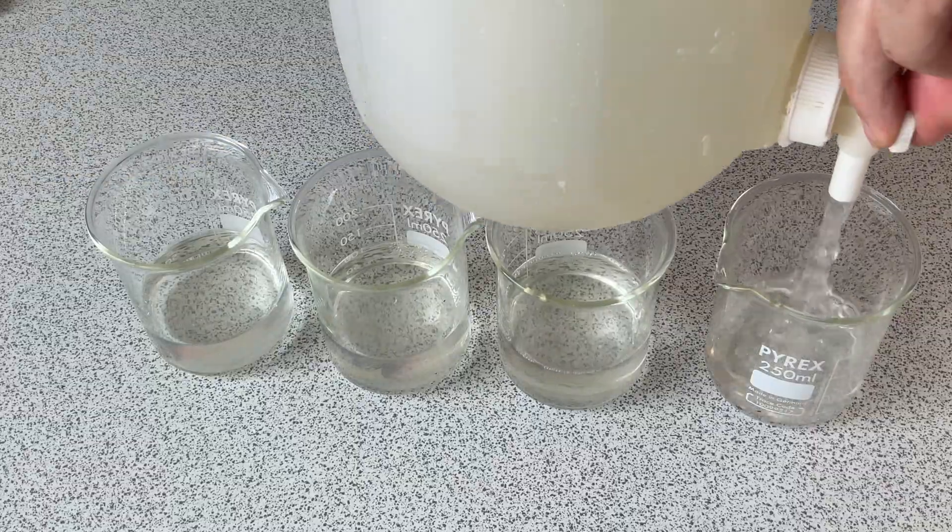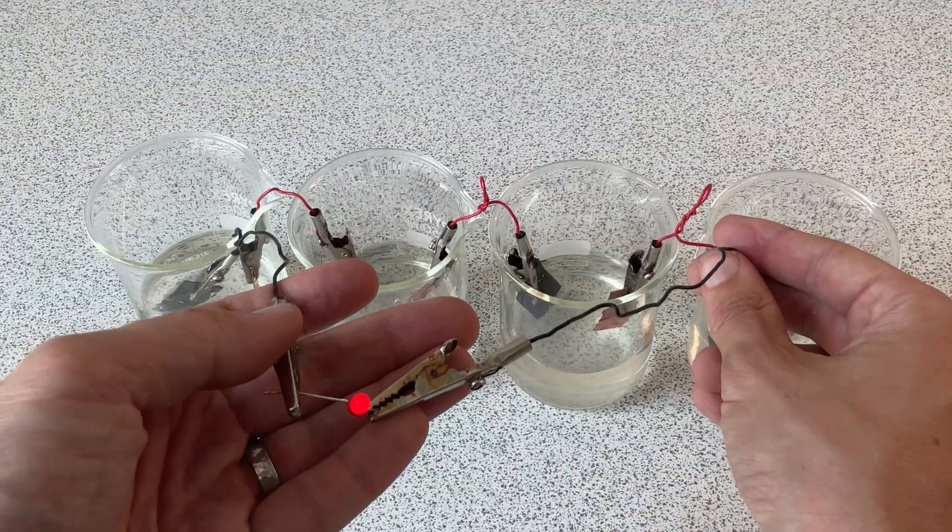In this video I'm going to show you how to make a salt water battery. You're going to need the following things.